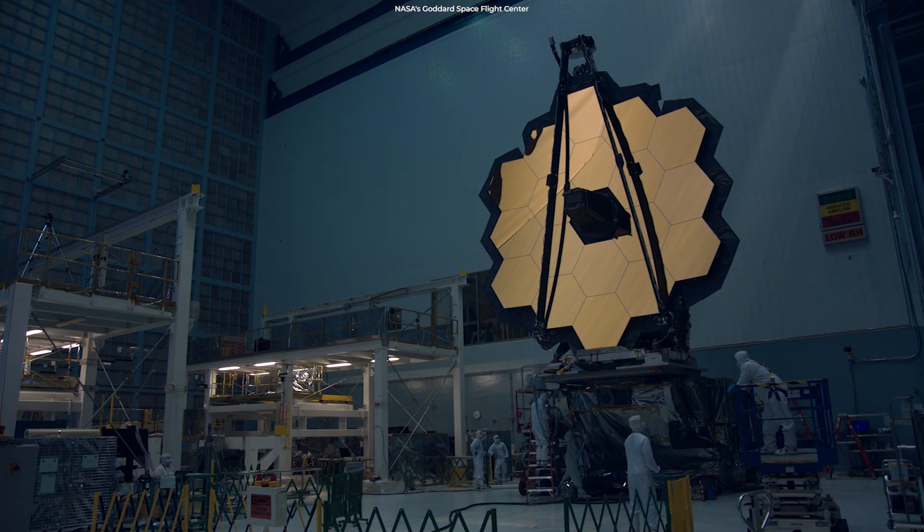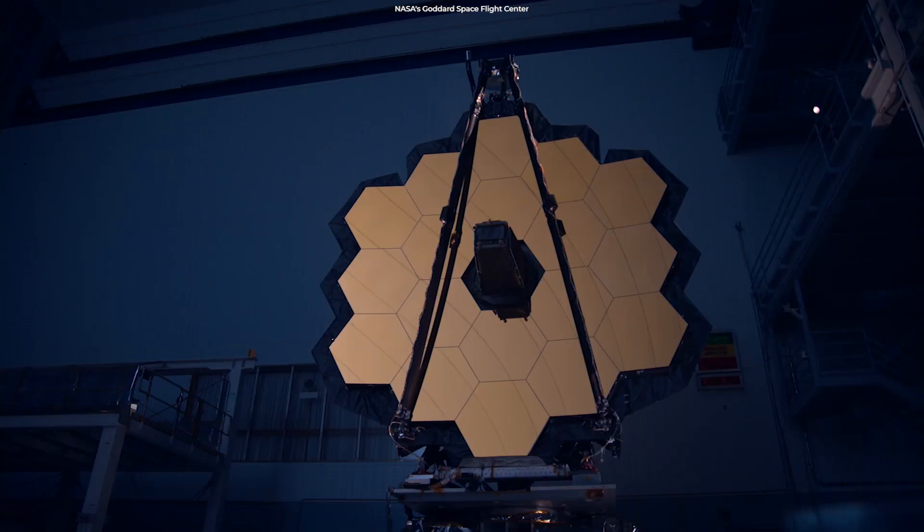An oval mirror, for example, would give images that are elongated in one direction. A square mirror would send a lot of light out of the central region.